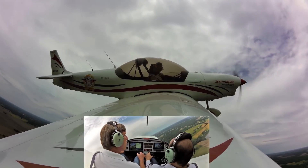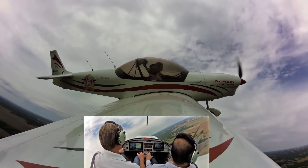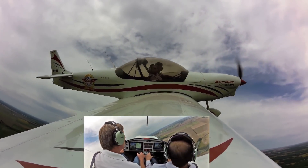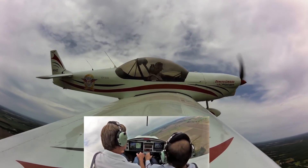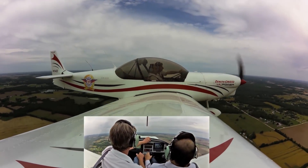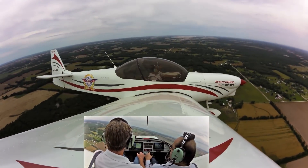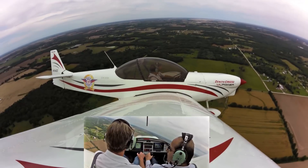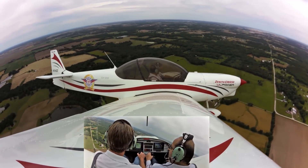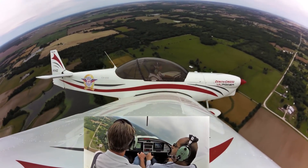I'm not doing anything special — just a 45-degree bank turn. Love the visibility. So when you're at Oshkosh or other places, do you do demo flights there too? No, it's just too busy at Oshkosh to do demo flights — too hectic to try to get in and out of there.